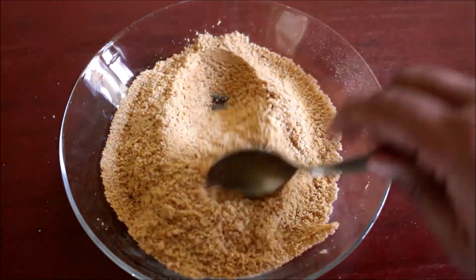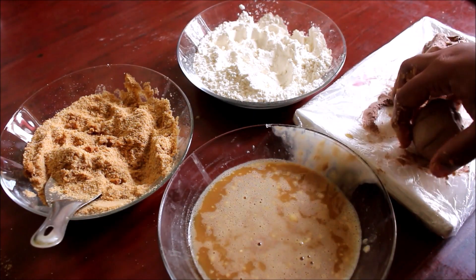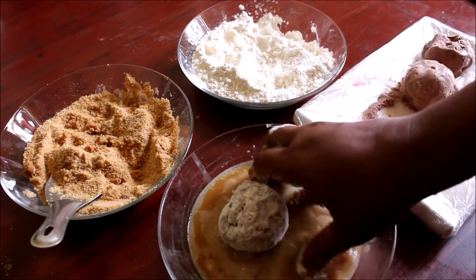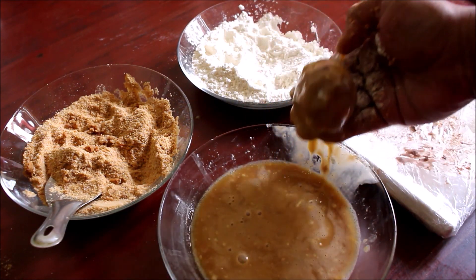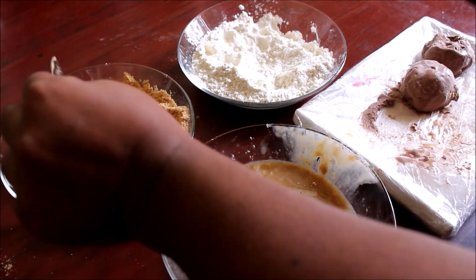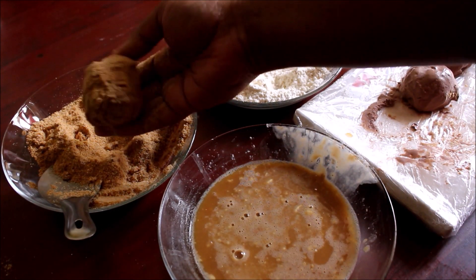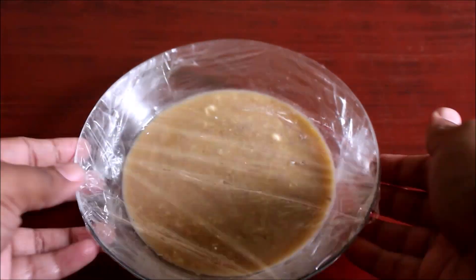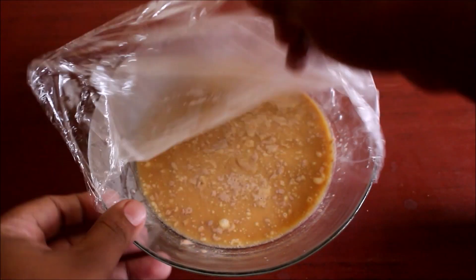Add a little bit of breadcrumbs. Add the ice cream to freeze. Add the egg, then add the eggs. Add the breadcrumbs to the breadcrumbs. Freeze it on the plate and then freeze it in the fridge for 2 hours. We coat the ice cream balls.